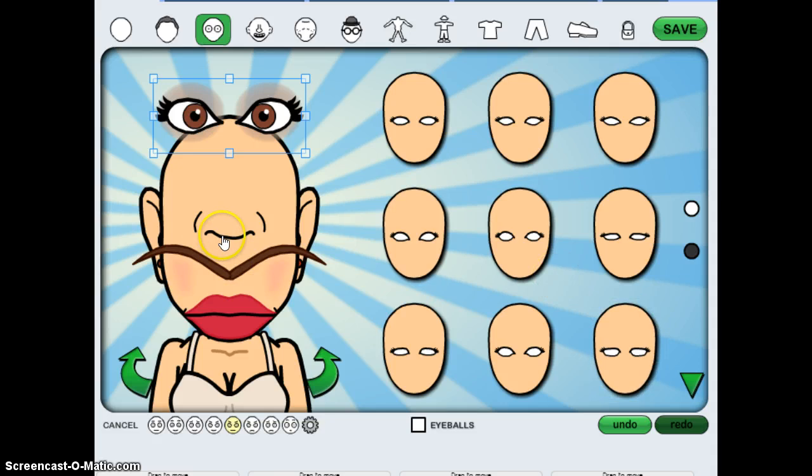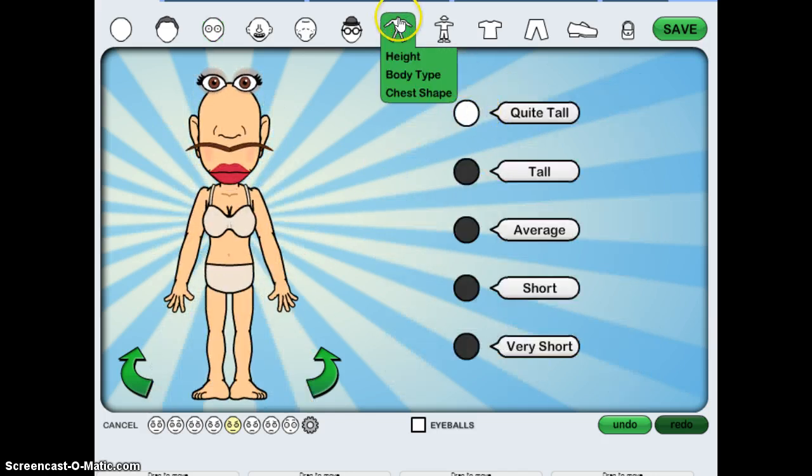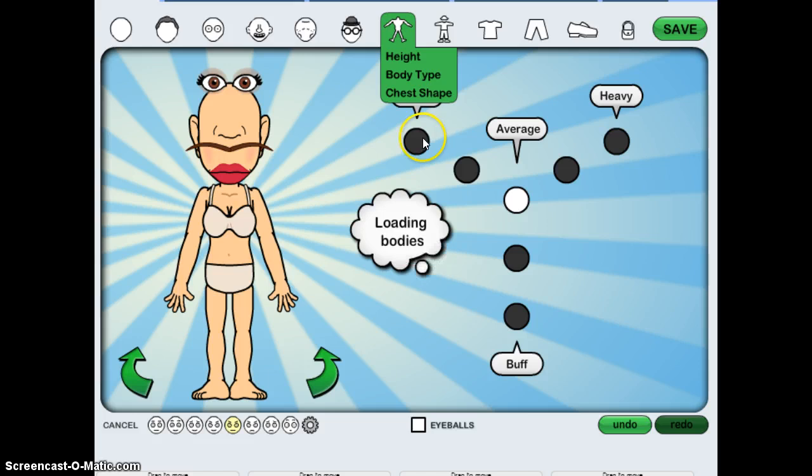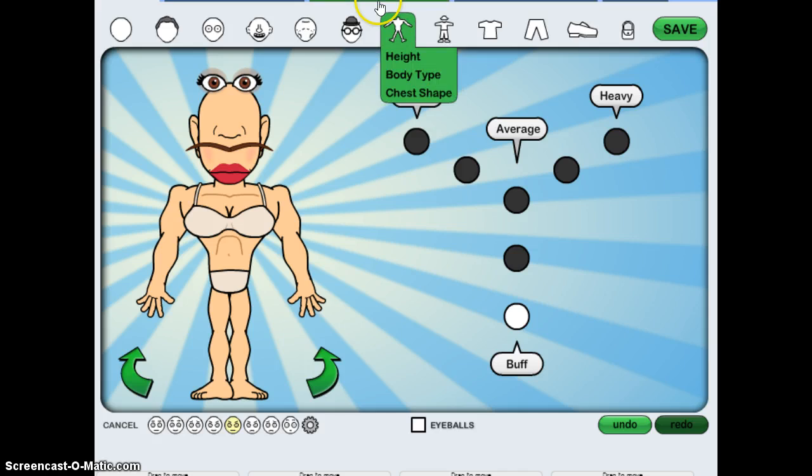Okay, so mine looks very funny so far — quite tall. You guys should see what it looks like when they look like this.